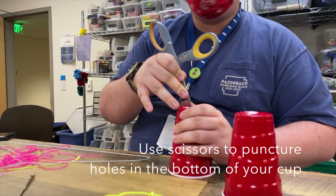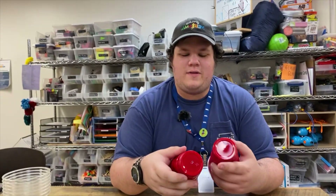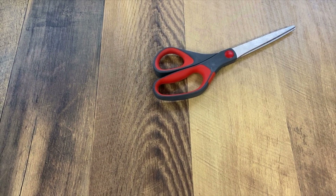Take two cups and you're going to cut holes in them just like this. I've already cut the holes in advance. This one I used a circular kind of thing, like a screwdriver, and was able to poke a hole through there. On this one I just used some scissors and was able to stab it through there.